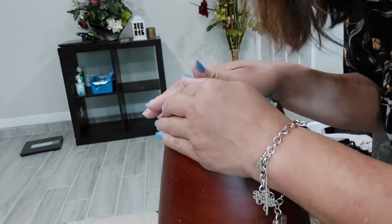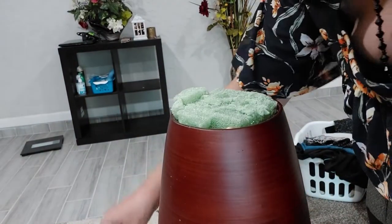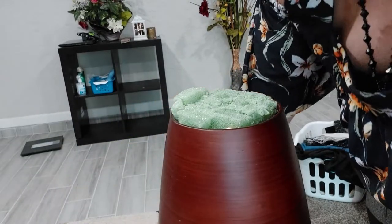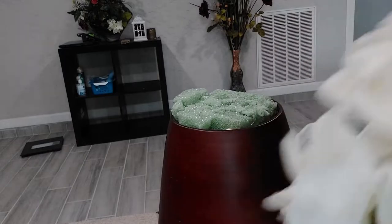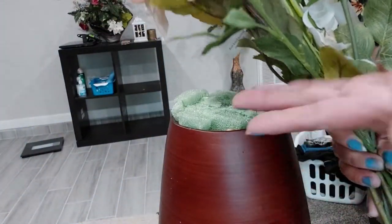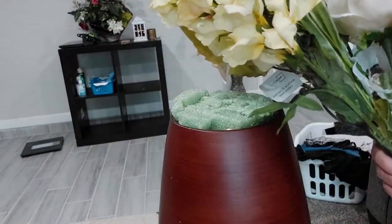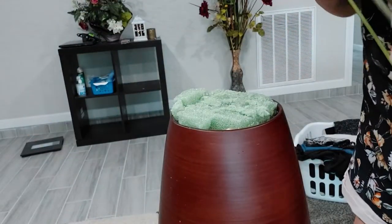Shoutout to my granddaughter Jocelyn — hi baby, love you! Okay, after this we'll put in all of these flowers. We're gonna have to do some cutting so the flowers on top are tall and the ones on the sides are shorter. We have to use this cutter to cut them.